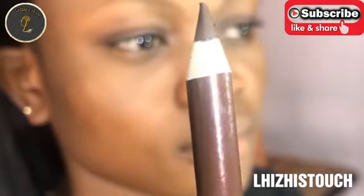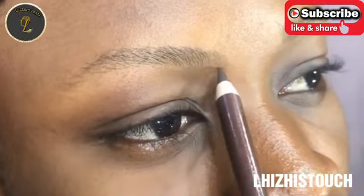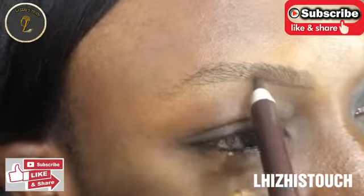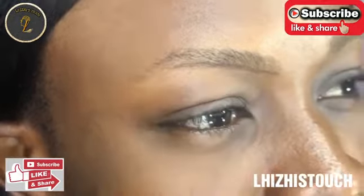Hello everyone, welcome back to my channel! Today I'm going to do a simple tutorial on how to draw brows on yourself using a Davis brow pencil. I'm using the Davis brow pencil in the shade 0.018.